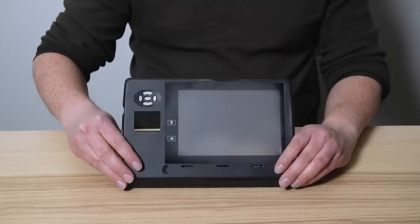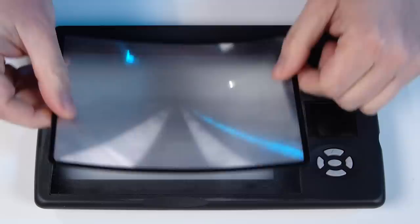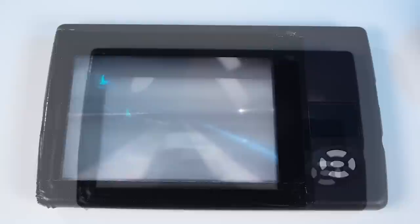Once the ground glass is ready, dry it and reattach it to your scanner. For more even distribution of light onto your ground glass, you're going to need a fresnel lens. I got this 5x7 fresnel on Amazon for $5. Lay it texture-side down on your ground glass and tape it down with duct tape.